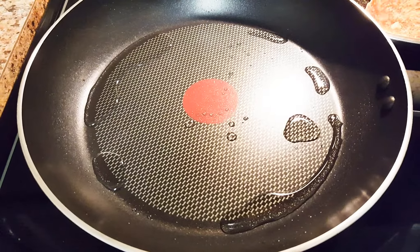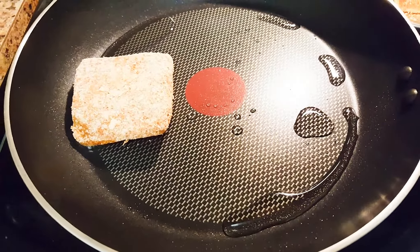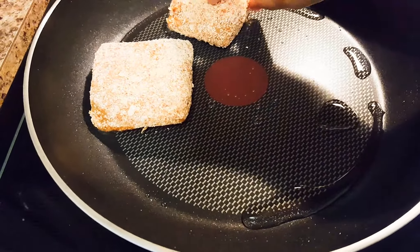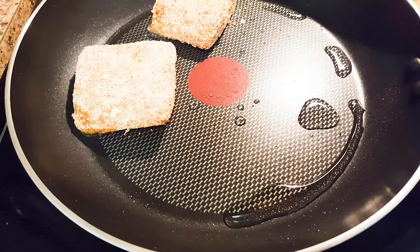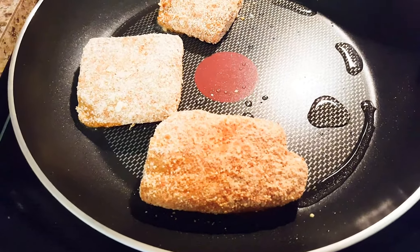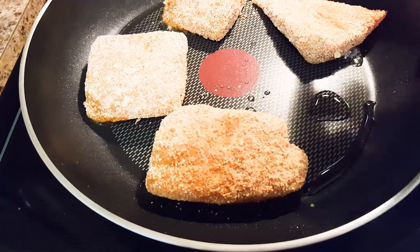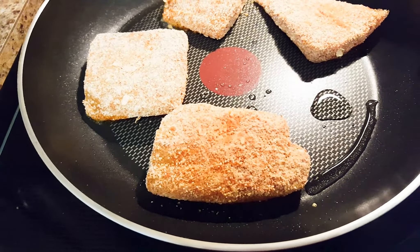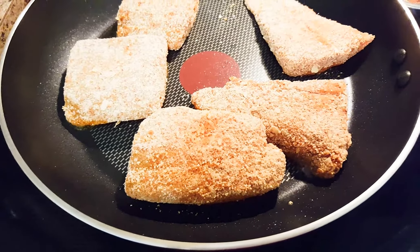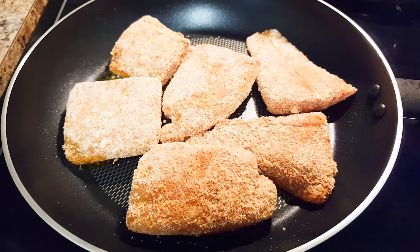So let's add the fish pieces one by one. Let's cover it and let it cook for a while.